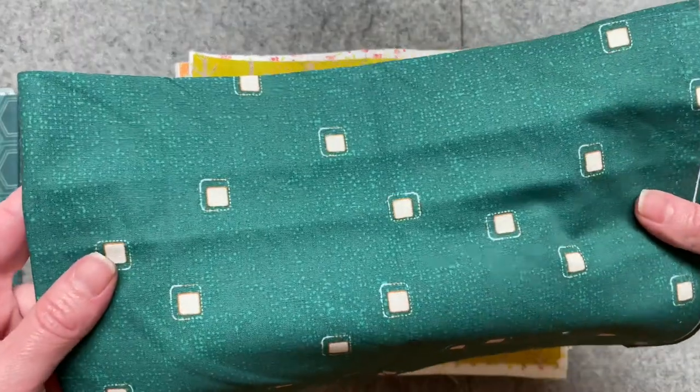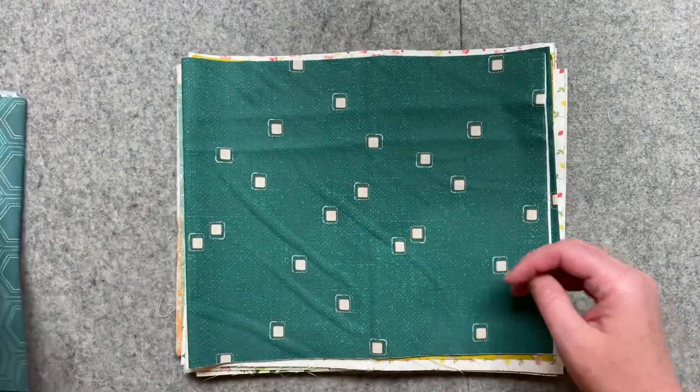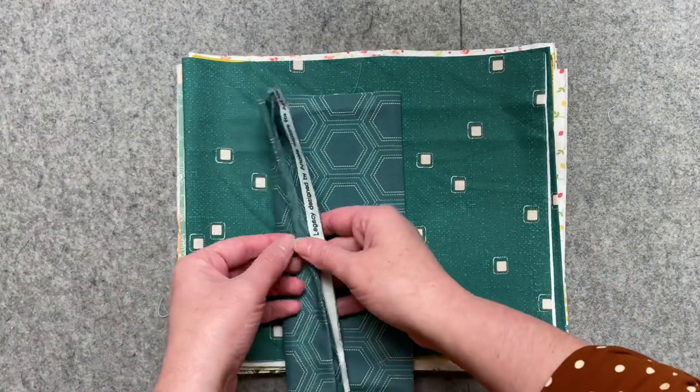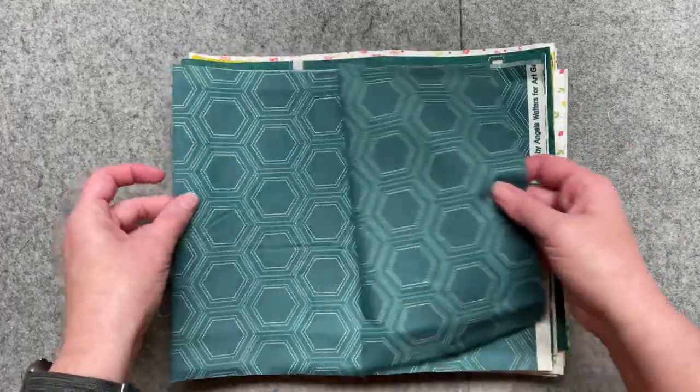This is a Pat Bravo print. Sometimes it looks turquoise, sometimes it looks really dark green. It kind of reads a little dark when you use it in a quilt, but I really love the color. And in the same color, this is another Pat Bravo print — it's got these stitched hexagons on it.